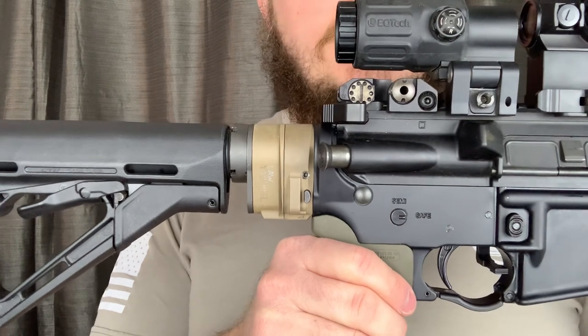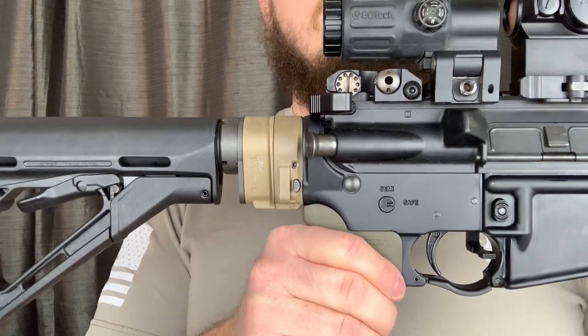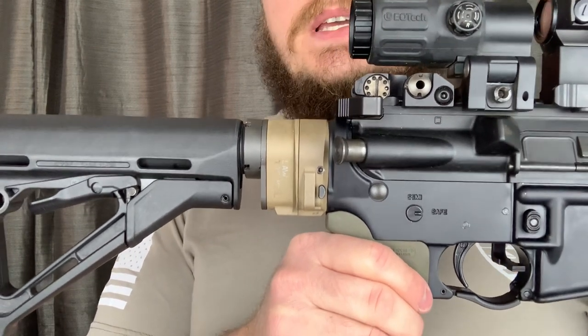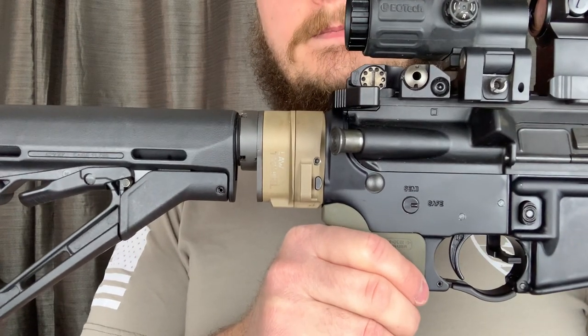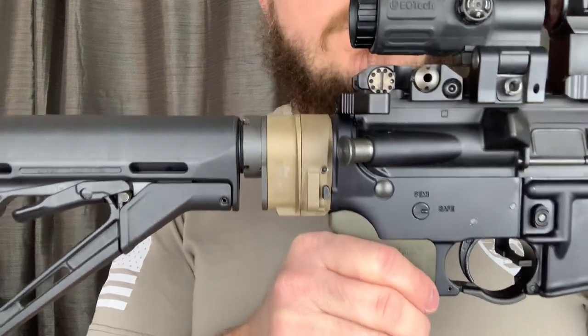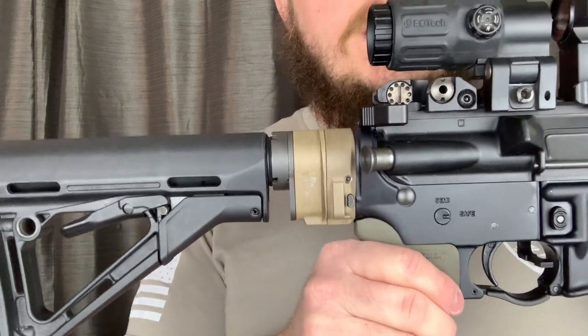It's been through his FISH class, which is a UTM CQB-based class, and it's also been through Jerry Nuss's Small Unit Tactics class. This works with live munitions and UTMs.